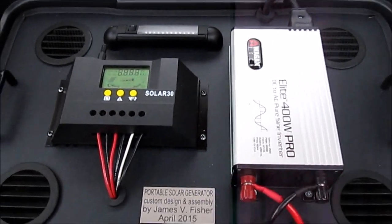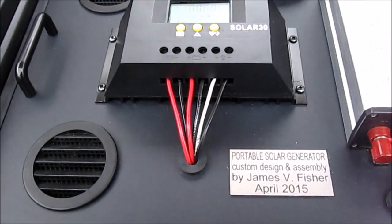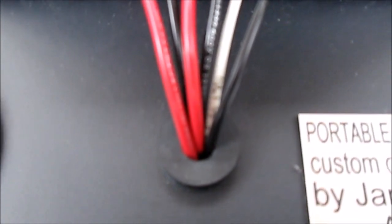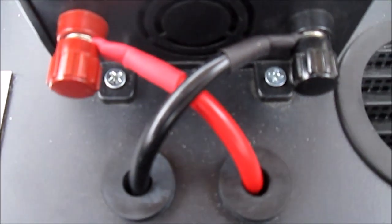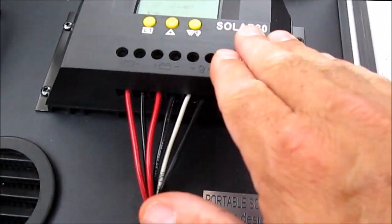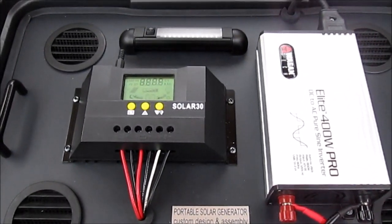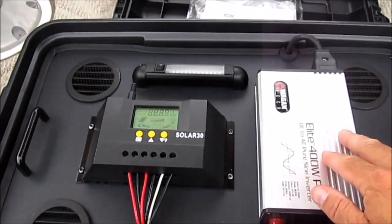Some other things to point out in terms of finishing: I made use of a lot of rubber grommets when I cut my holes through this deck, to keep the wiring nice and neat. Rubber grommets were used to pass through the wiring from the inverter and from the charge controller, and that added to a nice finished appearance.